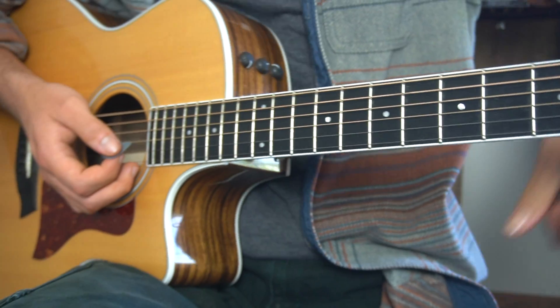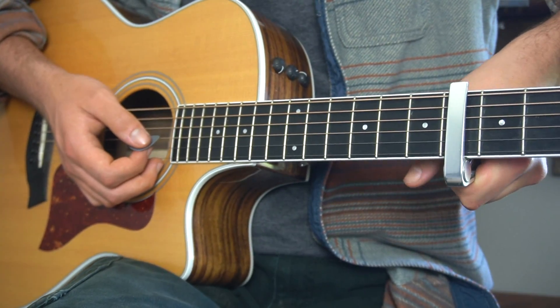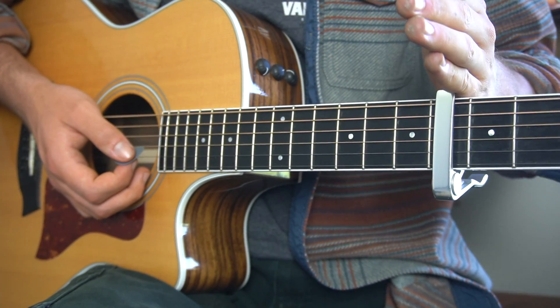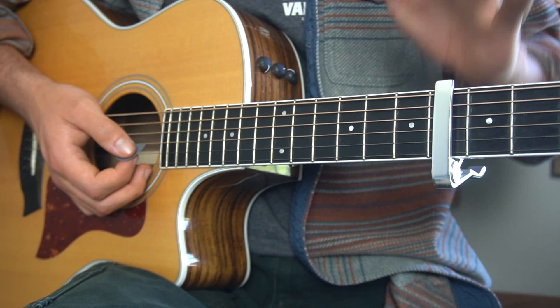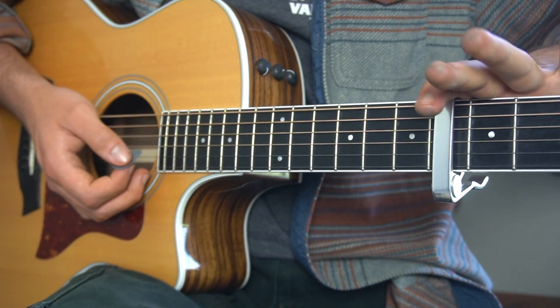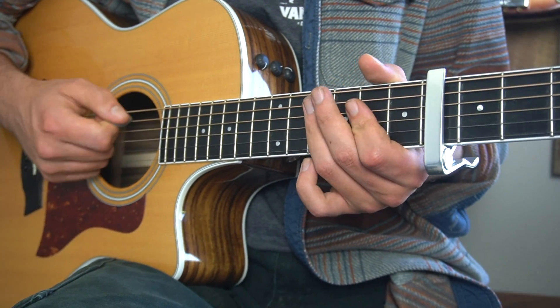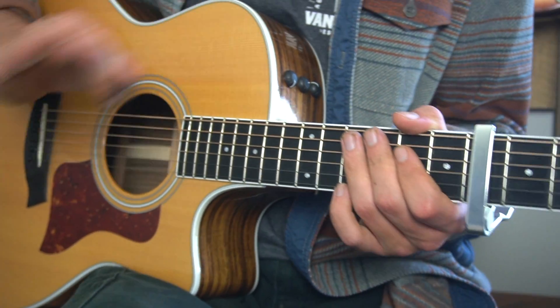We're gonna have our capo on the sixth fret. This song is actually really easy and it sounds exactly like the recording if you put your capo on the sixth fret, because he's playing on a ukulele. So to accommodate that, capo sixth fret, bottom four strings. Just strum the bottom four strings — we do not want the E or the A strings ringing out at any point throughout the song.